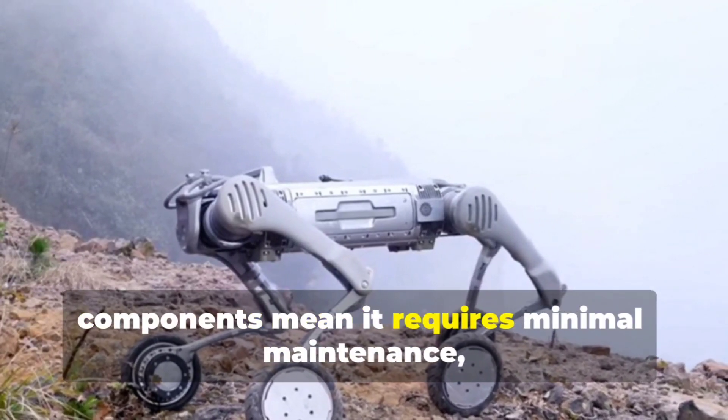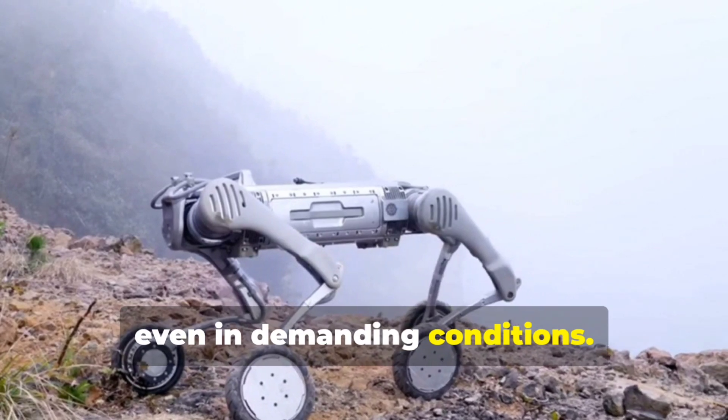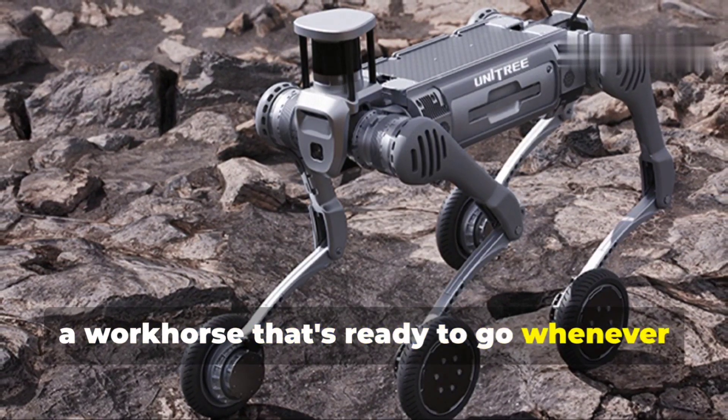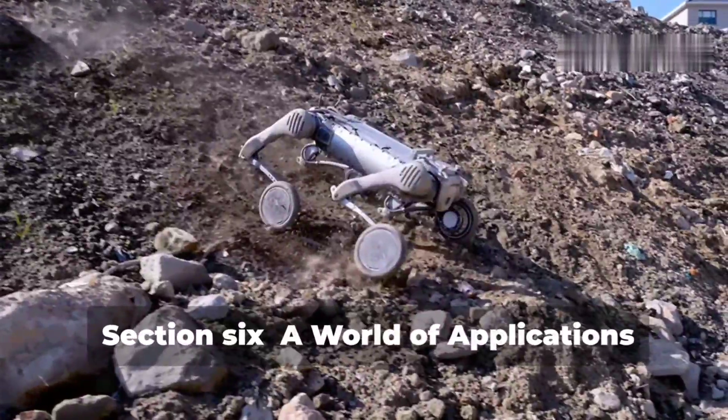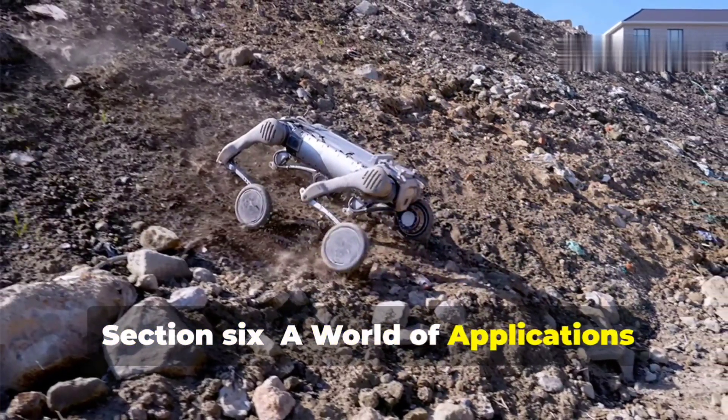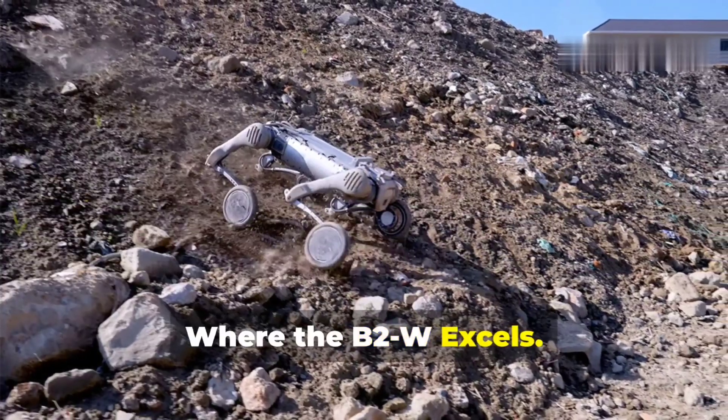This isn't a robot you have to baby — it's a workhorse that's ready to go whenever you are. So let's talk about real-world applications: where would a robot like the B2W actually be used?